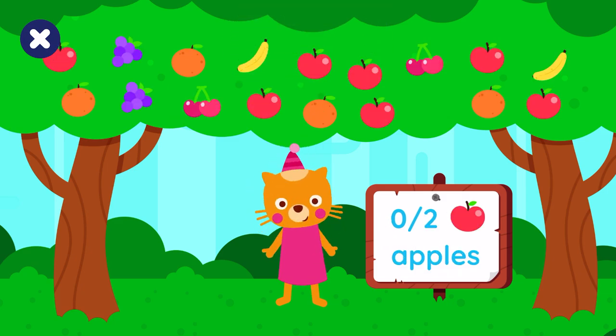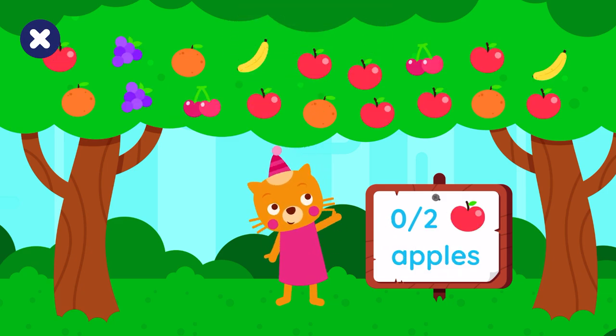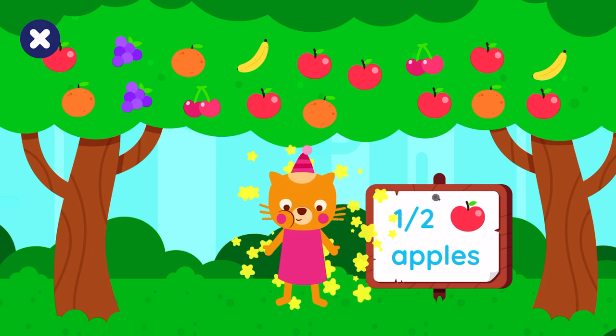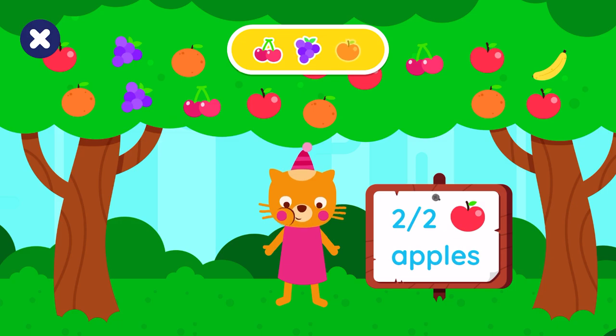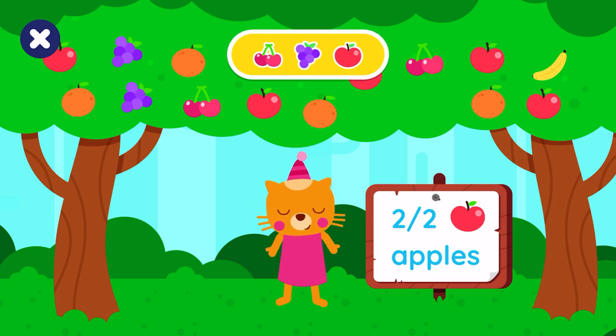Lisa would like two apples. One, two. Perfect! You did great, see you soon!